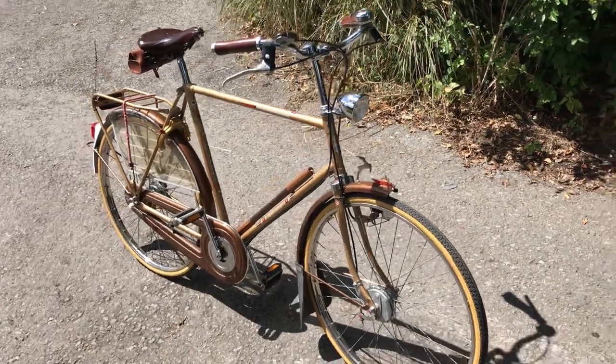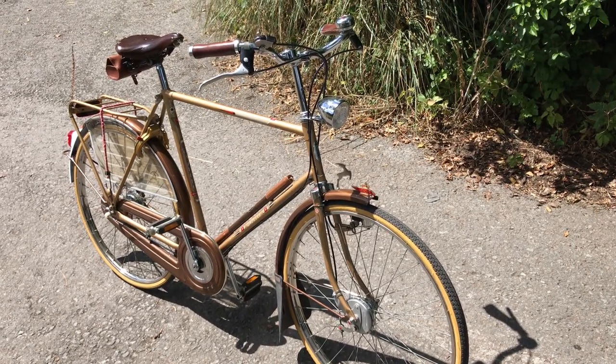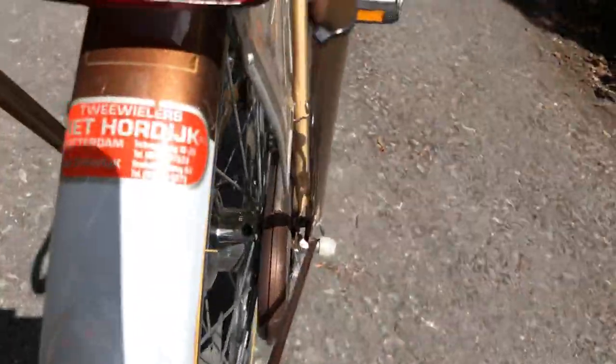It ended up being imported into this country by a guy who imports modern e-bikes, and he just saw this somewhere on his travels, bought it and brought it over. It's from a Rotterdam dealer, so I guess maybe that might be where he got it from. There's another dealer sticker up here.